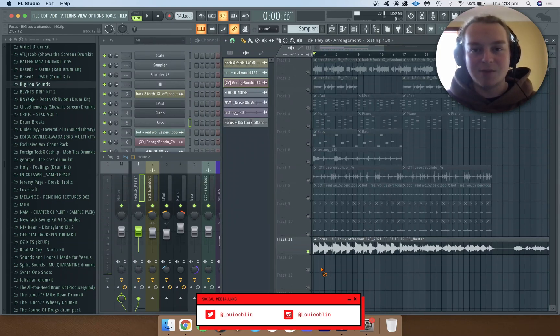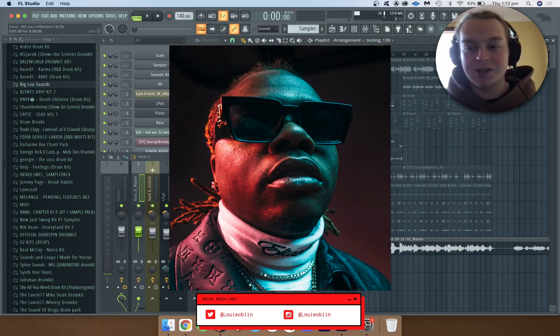Yo, what's up? It's BigLoo and I'm breaking down how I make samples for Gunner. It's just a quick preview of what the sample sounds like.